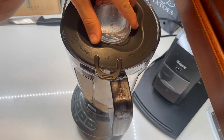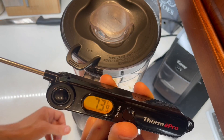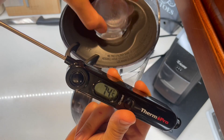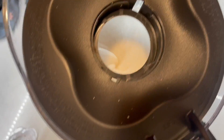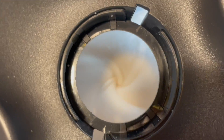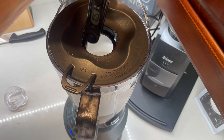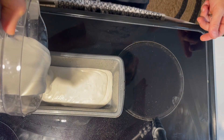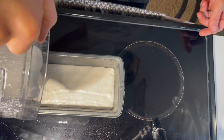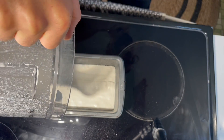And your 8 ounces of water. Blend on high until 105 degrees Fahrenheit. 105.3. Take a little spritzer bottle of olive oil.